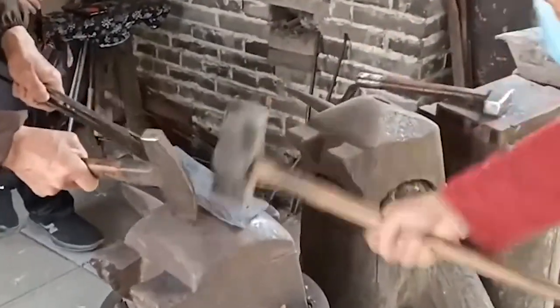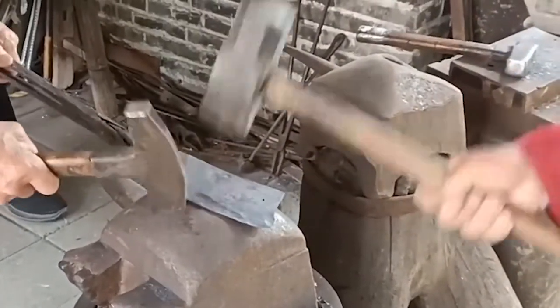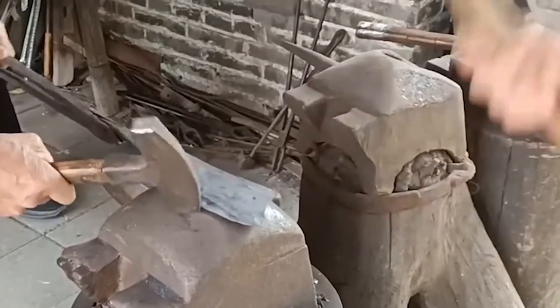When quenching, the iron must be kept at a sufficient temperature. Some experienced blacksmiths will quench first in ordinary water, then heat it up and quench it again in salt water to increase the hardness.